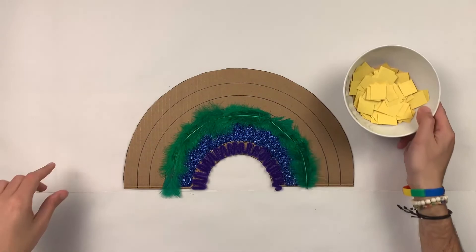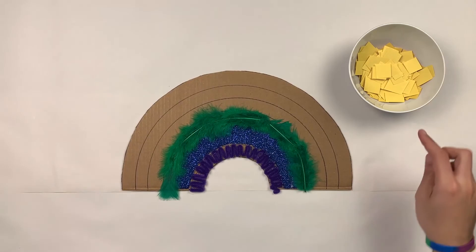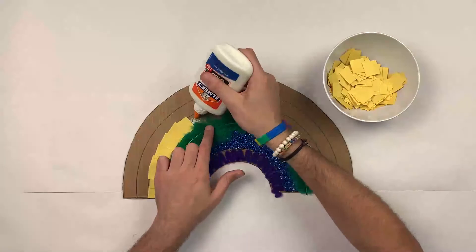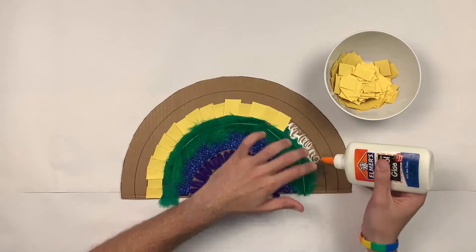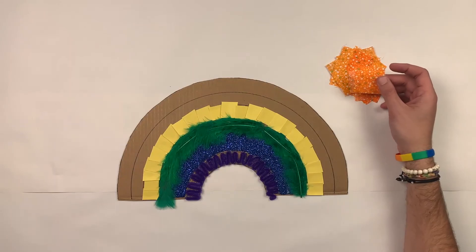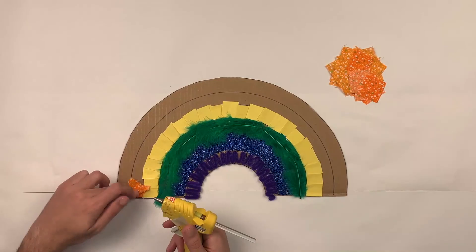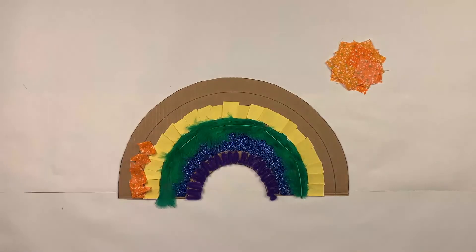My next color will be yellow. I have a lot of different squares — I'll be using this construction paper to cover my next layer. Then I have orange fabric — you can use orange fabric, or maybe orange tissue paper. I'm going to use my hot glue and crumble it so it has some texture.